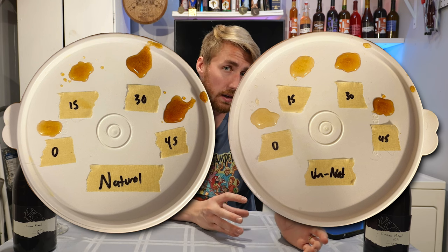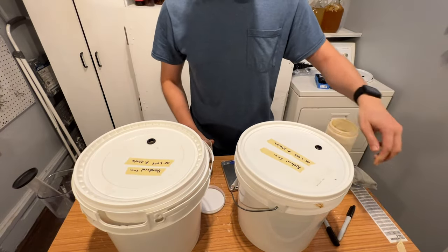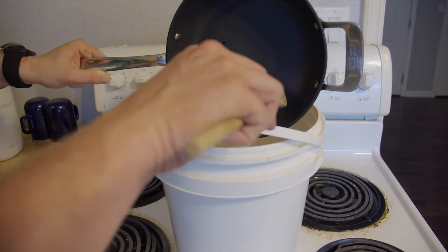We boché'd the meadowfoam honey in the natural version for about 30 to 45 minutes. We pitched in our yeast and water, added nutrients at the 24-hour mark, and let that ferment. It was pretty low ABV, which was a downfall. We then added some toasted cacao nibs and graham crackers, let all of that set for a while, and then pulled it all off. The unnatural version was boché'd clover honey with yeast and water. We let that ferment — also low ABV. We then added our marshmallow flavoring after stabilizing.